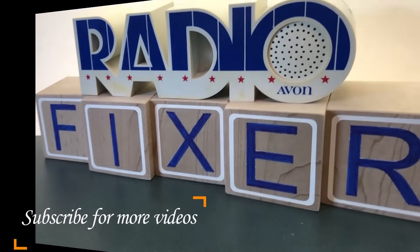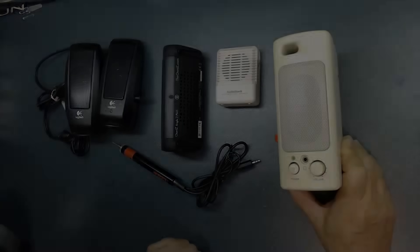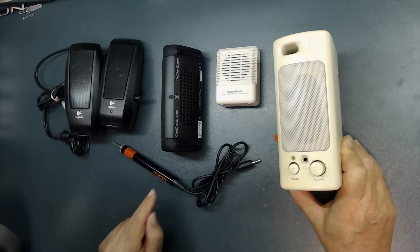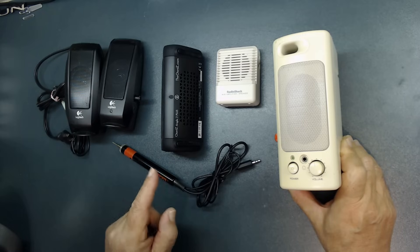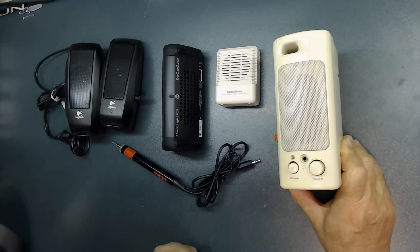Welcome to Radio Fixer's channel. Subscribe for upcoming videos. In this video I'm going to show you how to create a single tracer that will work with all the speakers, including stereo, mono, and the brand new Bluetooth speakers. Let's get started.